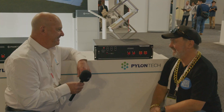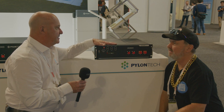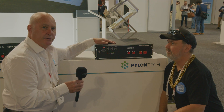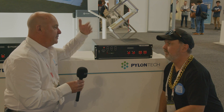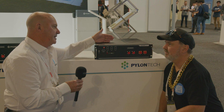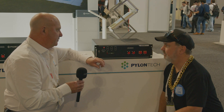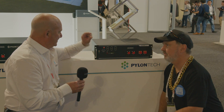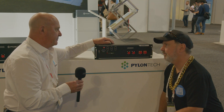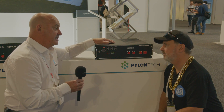Here we are at the US3000C — the newer version of the 3000B. With the 3000C you're allowed to parallel up to 16 batteries without an extra BMS. With the old US3000s it used to be eight, after which you had to put in an LV hub to manage them. Now with the US3000C that's no longer needed. It also has 95% depth of discharge — five percent more. I still recommend giving a little extra headroom, but that gives installers more buffer when setting minimum thresholds.